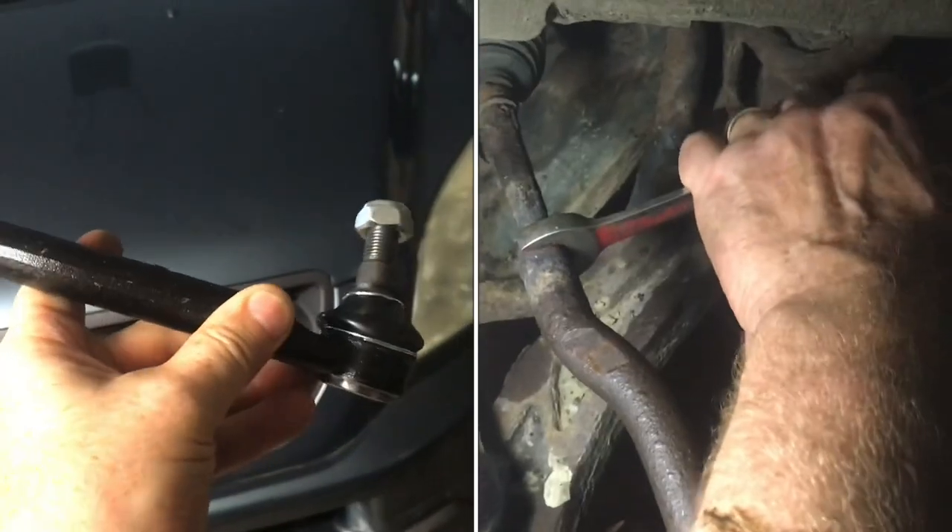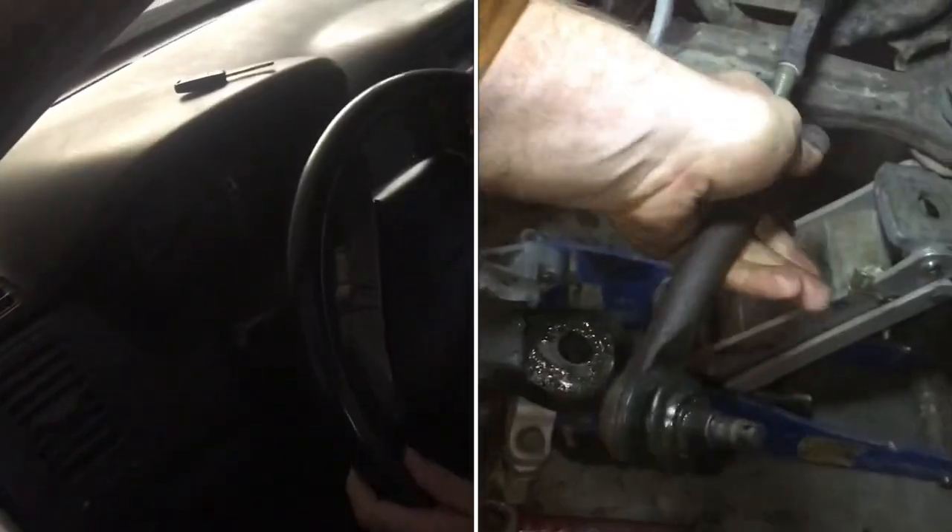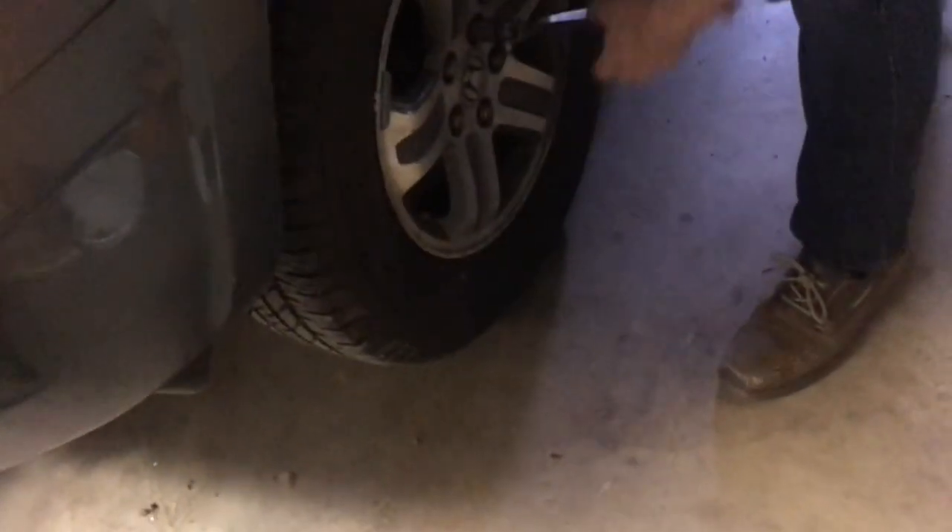We're going to replace a tie rod end on a Honda Pilot. If you shake the steering wheel, you can feel it shaking inside the ball joint. We'll remove the front wheel.